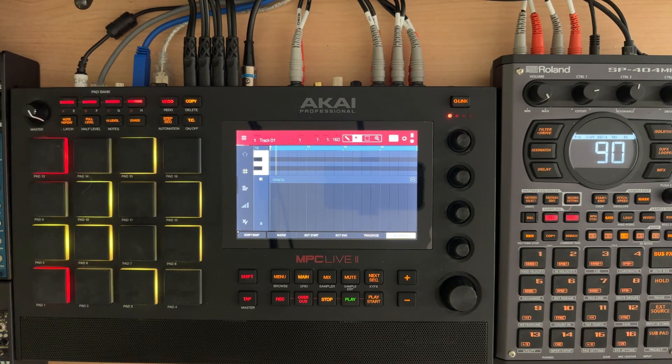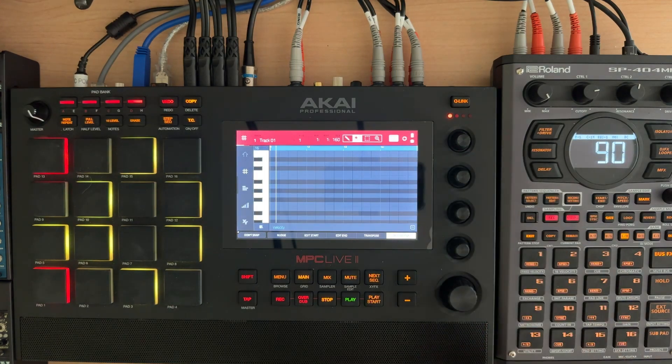Hey everybody, welcome to my N5 series on the SP404 Mark II where I cover a topic in about five minutes. This is just a demonstration of an issue I've found using the MPC sequencer on the SP404 Mark II. I haven't quite figured out which one is the problem yet, although I suspect it could be the MPC or maybe the SP404 Mark II.